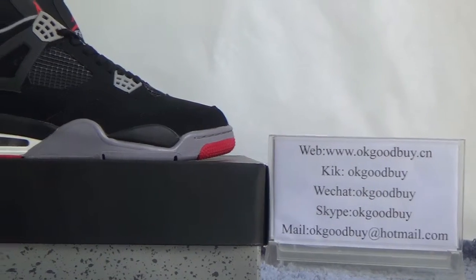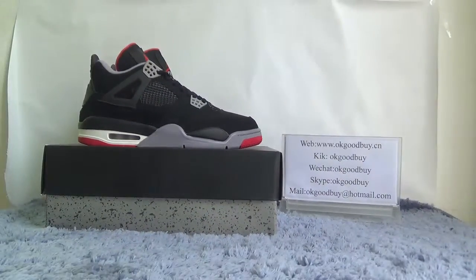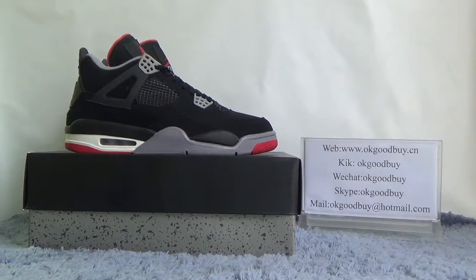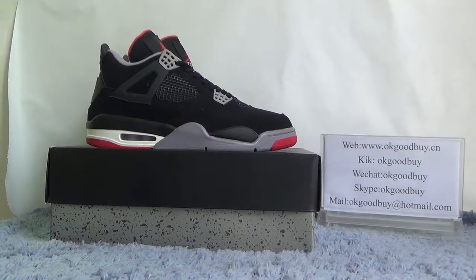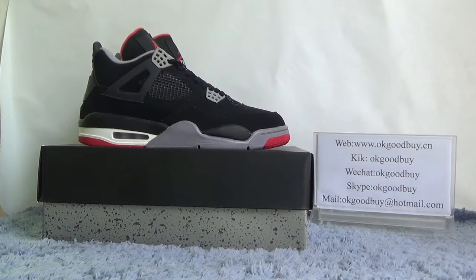Today I will show you guys the authentic Air Jordan Black Cement. You can see these shoes. The shoes are all black color, a very very nice color.